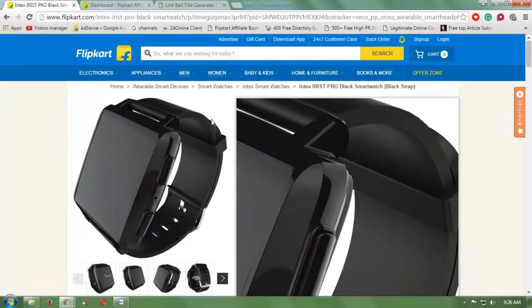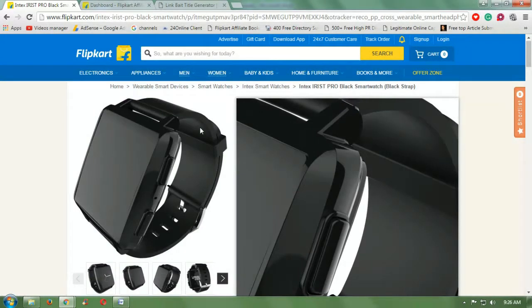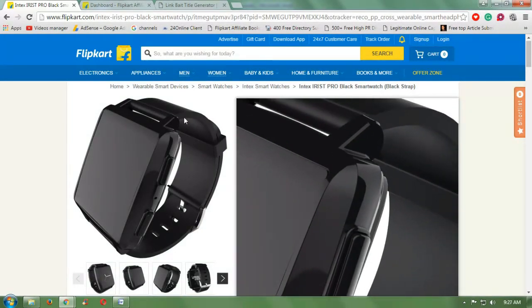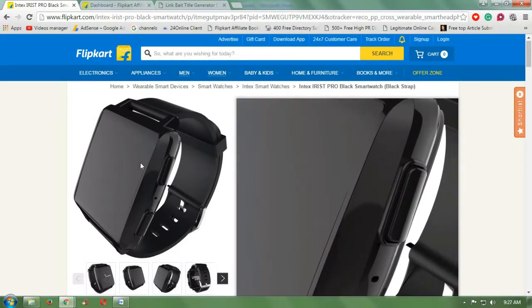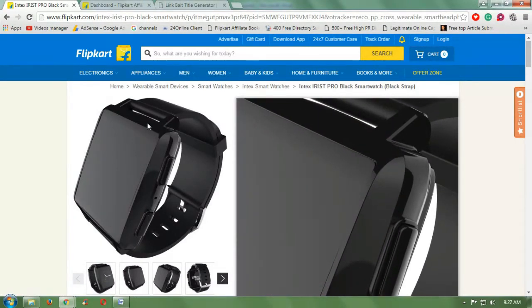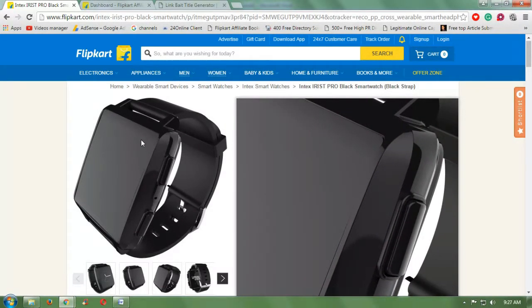This is a very beautiful looking black rectangle watch. It has music control — you can listen to your music. It also has camera control — you can control the camera by using it. These are special reasons behind this smartwatch.